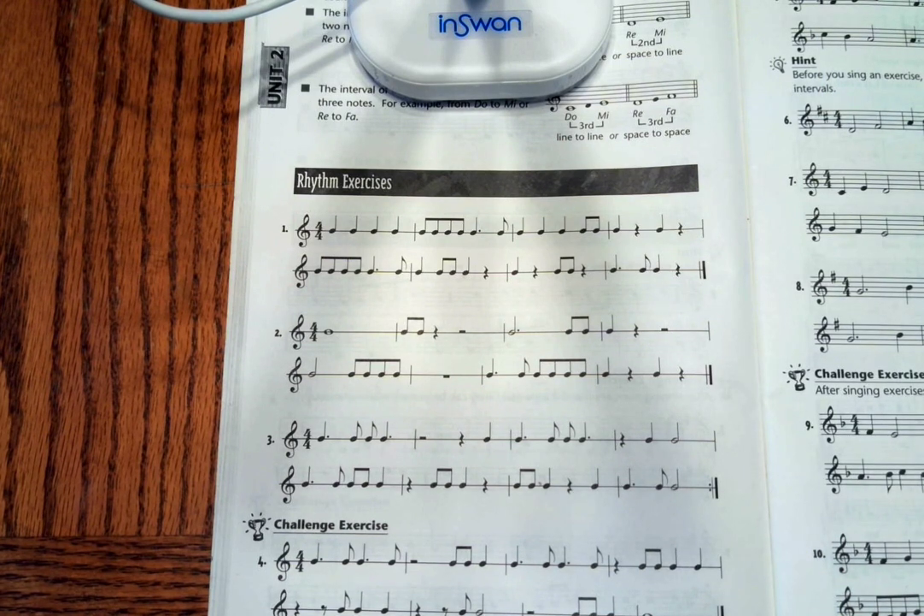Hello choir class! Today we are looking at lesson 8 in your Sing It First Sight book. We don't have anything new for our rhythms — you know how to do all of this.